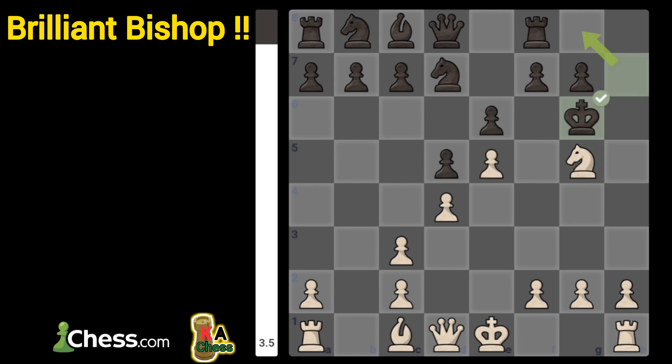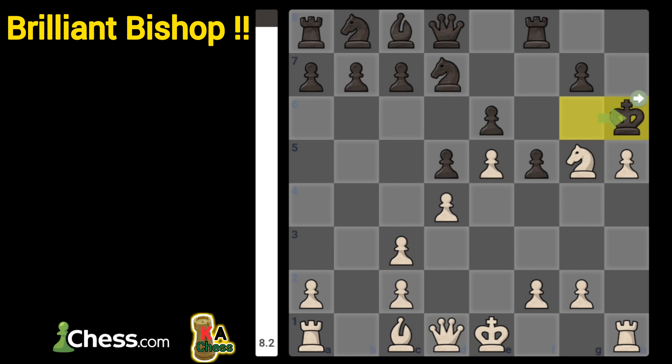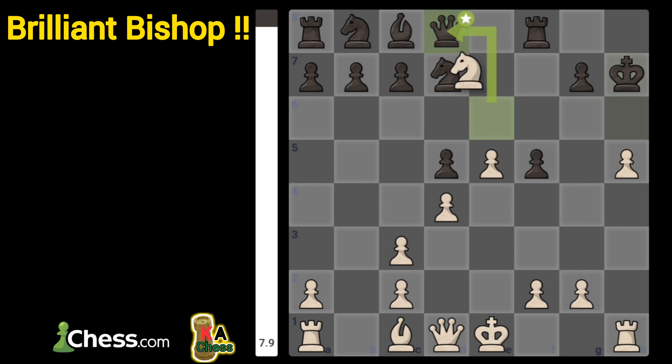If king goes to g6, you can play h4, with the idea of h5, check, and then you will win the queen. And also, checkmate is coming.